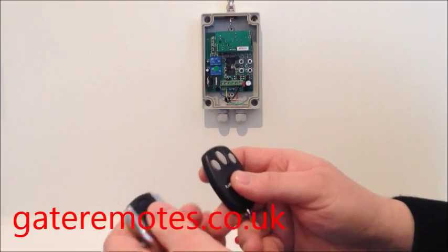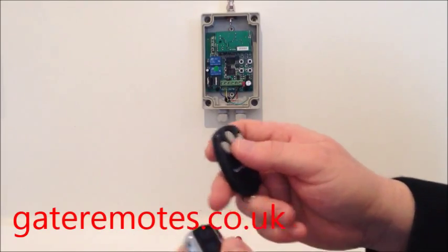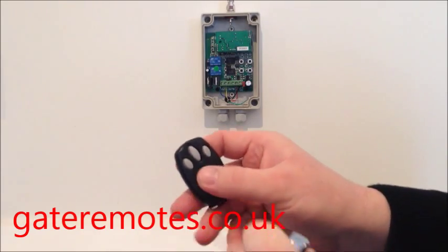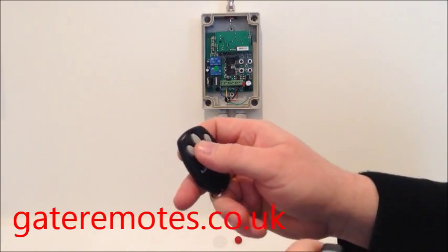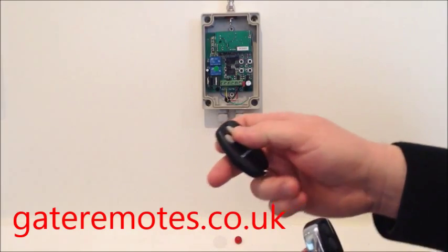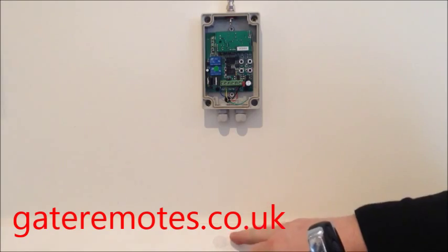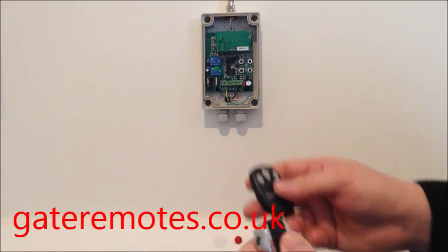I'll show you in this video how to add a TX-Multi into a LiftMaster system that's currently using the 94335E, also known as the Bearpaw remote. As you can see, that remote is currently operating, making the relay and the light come on no problem.